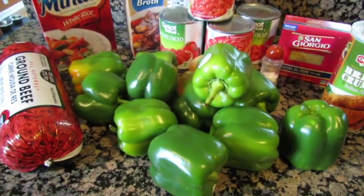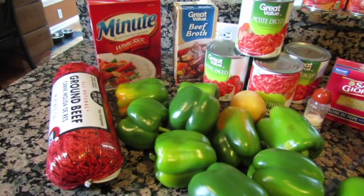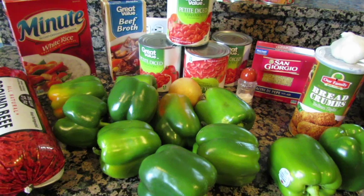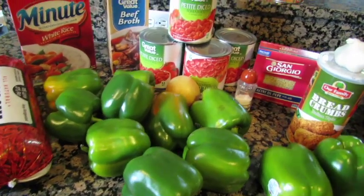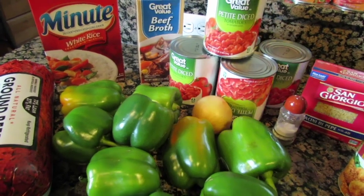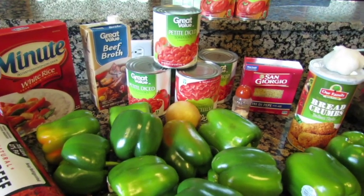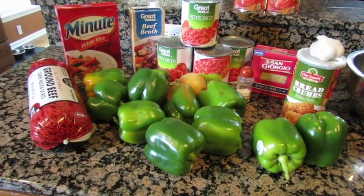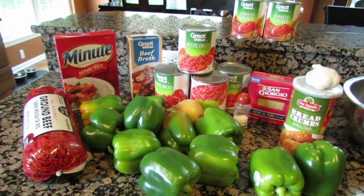If you're just making one batch, you'll probably need about six green peppers — maybe four depending on how much you want in your soup — and probably two cans of tomatoes. I don't have a written recipe, that's why I'm doing this video. I just cook from experience.